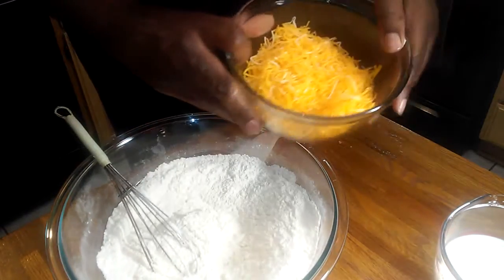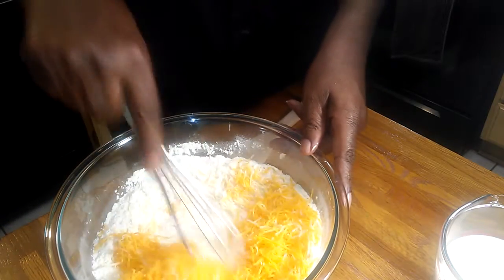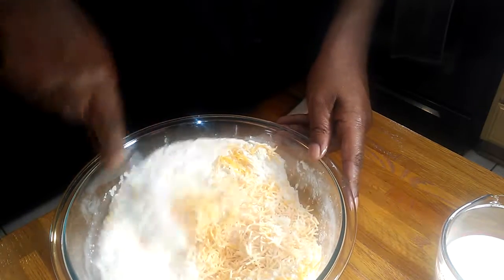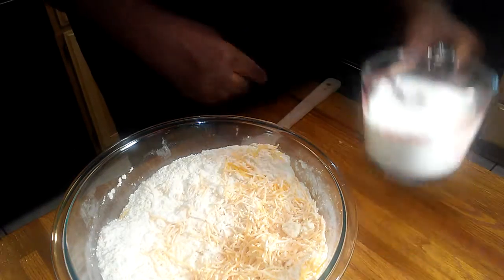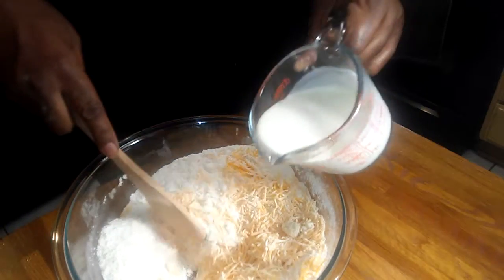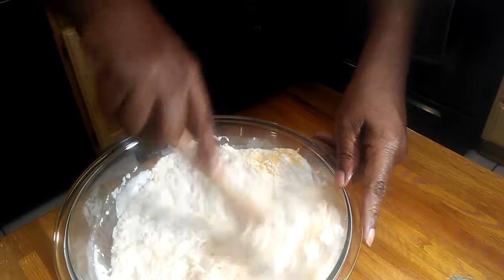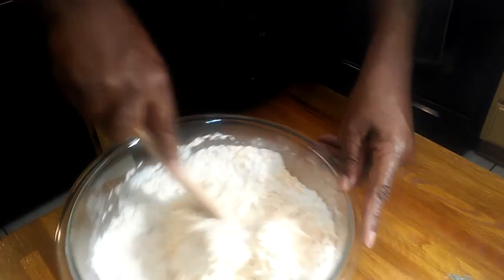Then I'm going to add eight ounces of cheddar cheese. I'm telling you, this is a simple, quick, and easy recipe. I also have a cup and a half of heavy whipping cream, and I'm going to pour that in and mix it together.